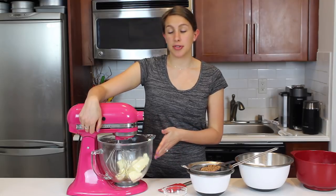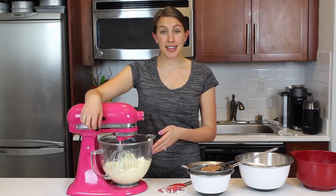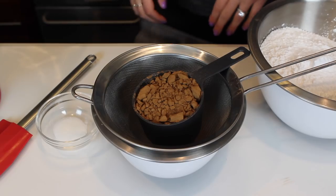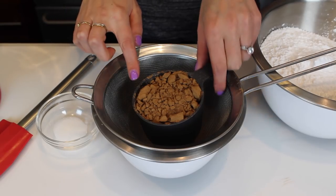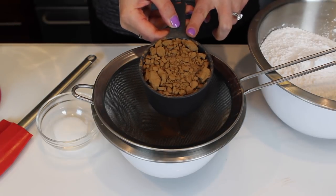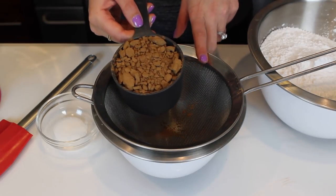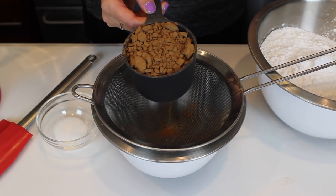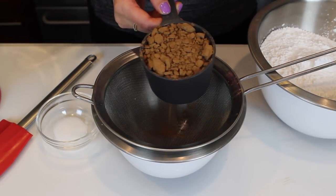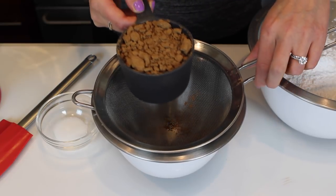I'm just going to cream this together on a low speed. Next, I'm going to add in my cocoa powder. I don't know what kind of baking cocoa you use, but mine sometimes will clump up. If you find that your cocoa looks like this, be sure that you sift it. If you try to add it like this into your buttercream, it's going to not mix well — you're going to have chunks of cocoa in the finished frosting, and you want it to be nice and smooth.